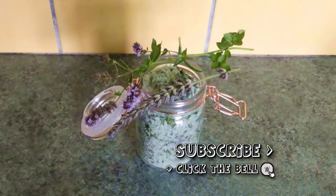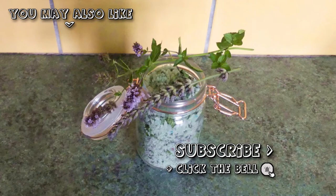This mixture will stay fresh for quite some time, especially when stored in a dark place like a cupboard. Enjoy! Thank you so much for watching! Please subscribe if you haven't already and click the like button if you enjoyed this video!